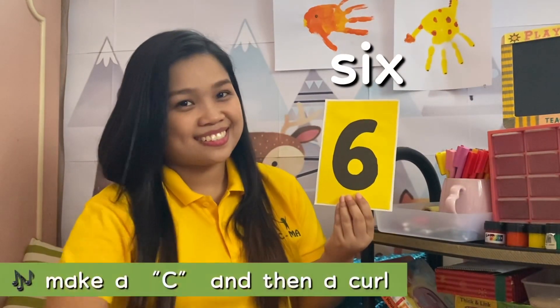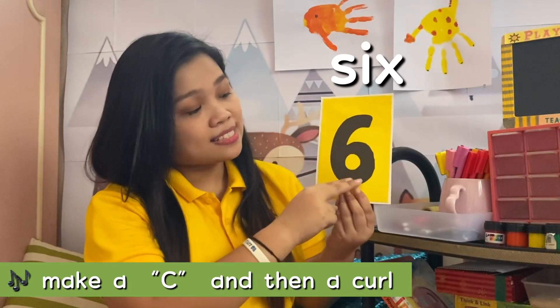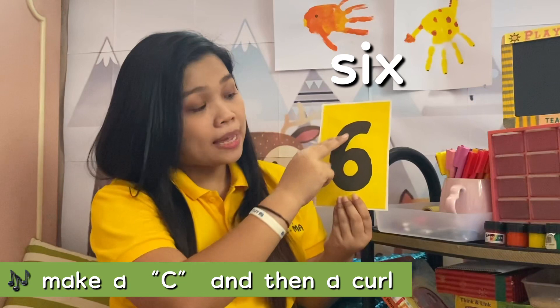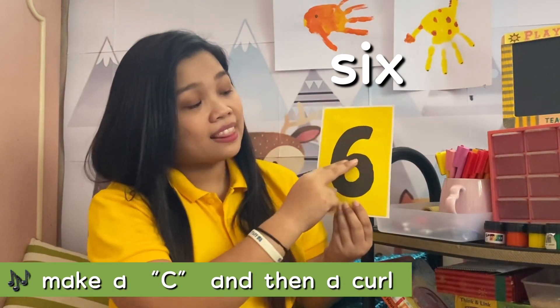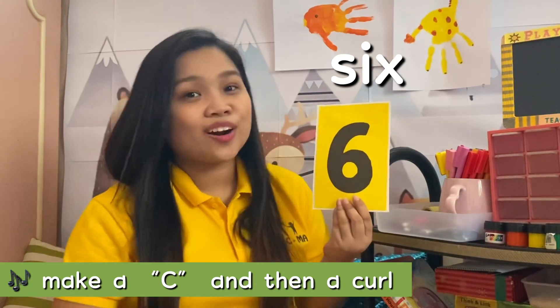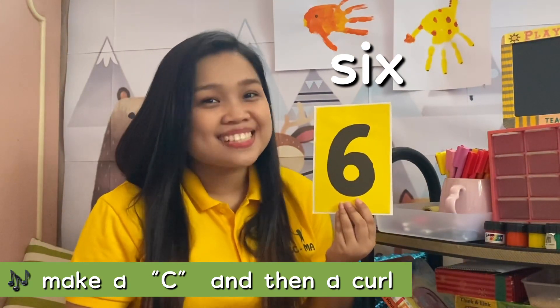This is number 6, and this is how we write 6. Make a C and then a curl. Make a C and then a curl to write the number 6.